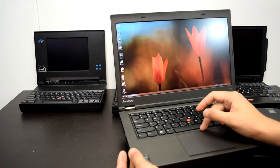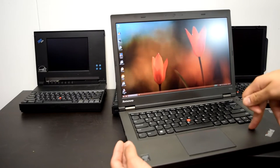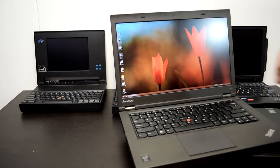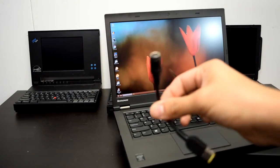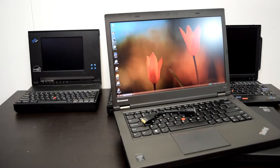With integrated graphics this will probably just need the 65-watt adapter, though 90 watts is recommended. You can get one of these little adapter dongles that just goes to a regular ThinkPad charger and it works great. I don't have a 135-watt or 170-watt charger yet, but since I don't have a discrete GPU it doesn't matter.